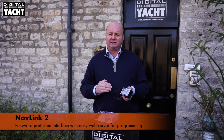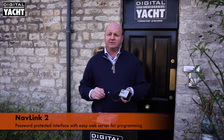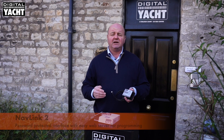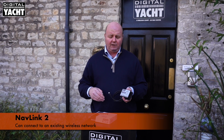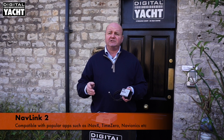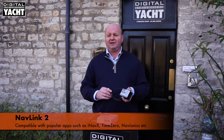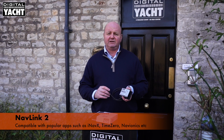It creates a password-protected interface which you access through a little web server that's built into it, so you can program it for your various needs. You can even get it to join another Wi-Fi network if you're on a big boat and you've already got one. It's simple to install and gets the latest generation of apps and charting apps ready for use with your boat's NMEA2000 products.